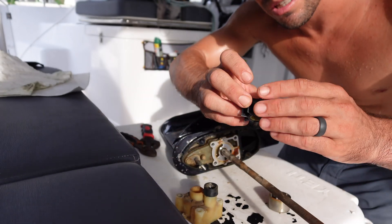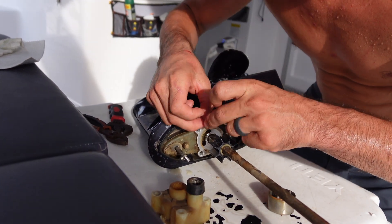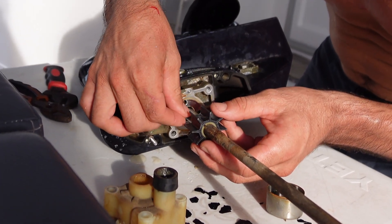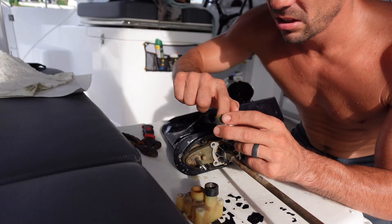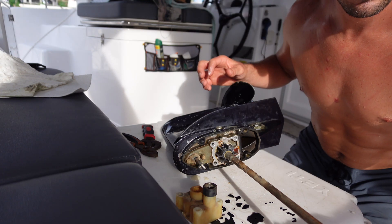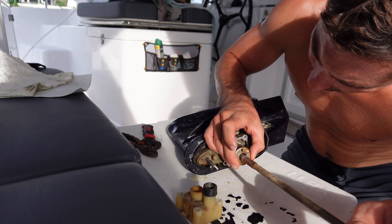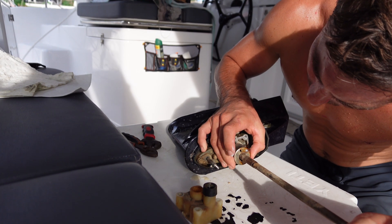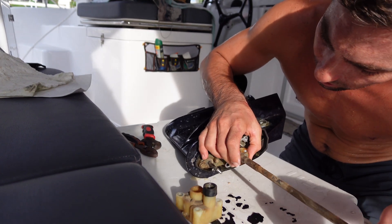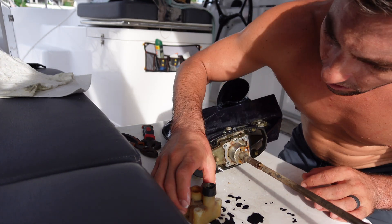Here's the new one. Slide it on the shaft all the way down. Put the key back in position and line it up with the key way on the impeller. Lube the impeller and housing with water-soluble lubricant — I just used some dish soap. Add the metal housing back in place and spin the shaft clockwise while bending the blades so they bend in the correct direction. I've heard it doesn't matter — they'll just flex back — but might as well do it right.